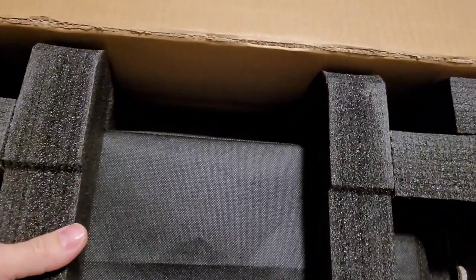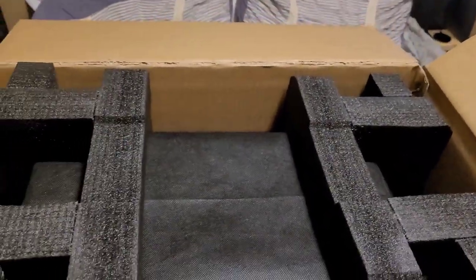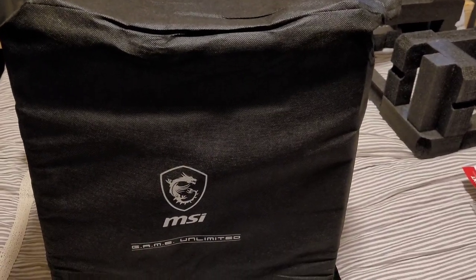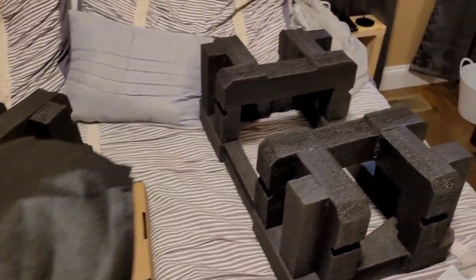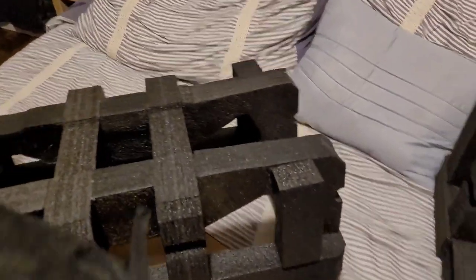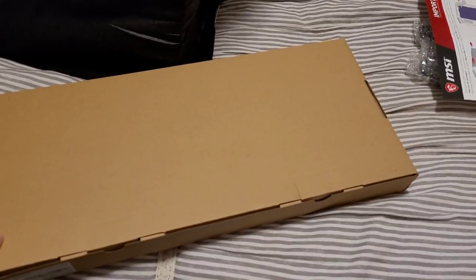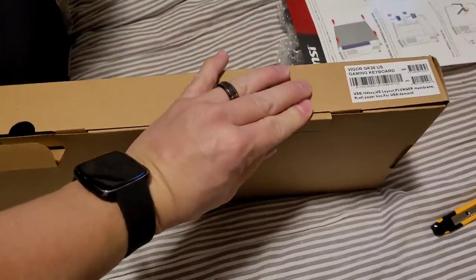It was packaged very, very well. The reviews on Best Buy were not very good — a lot of people were saying they got it straight out dead — but that was not the case for me. It was actually very good. It came packaged really well, in that styrofoam packing right there, so it was very well protected. This right here is your keyboard.